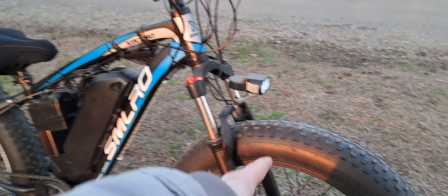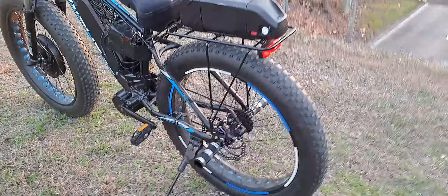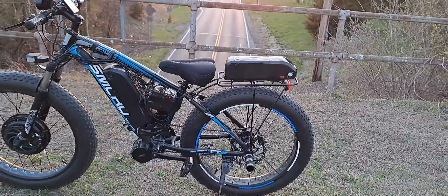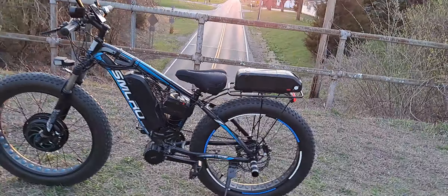I upgraded the brakes to a 180mm rotor up front from a 160mm, and a 203mm on the back, but it's still not quite enough stopping power when both motors are going. I'm carrying a decent amount of weight too. I'll get a total weight figure for you guys.